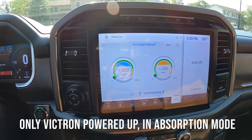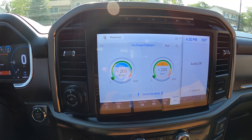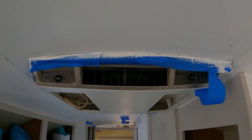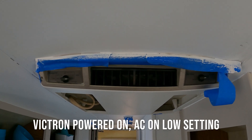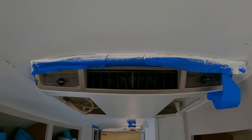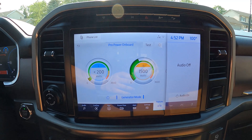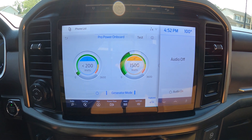That's with only the inverter powered up and in absorption mode. Let's flip on some other devices like the air conditioner and see what happens — it's going to go way up. Our Duotherm Penguin Air Conditioner is now in low cool mode and it's kicked on. We've gone up to 1500 watts, and that is what the air conditioner draws in low cool mode.